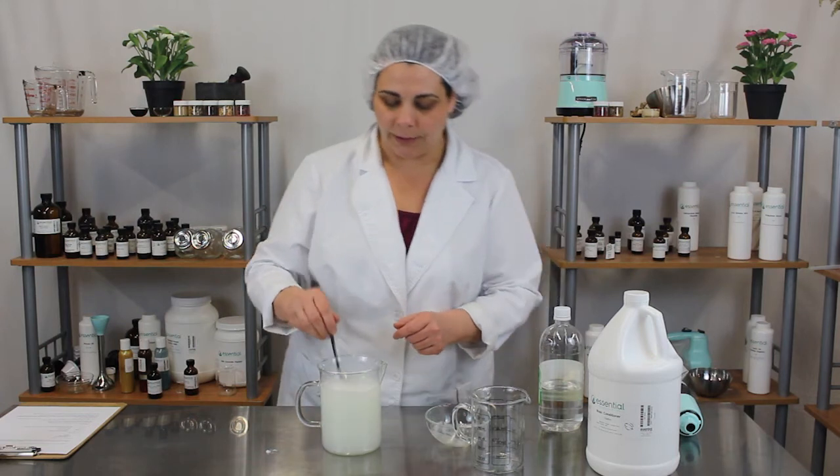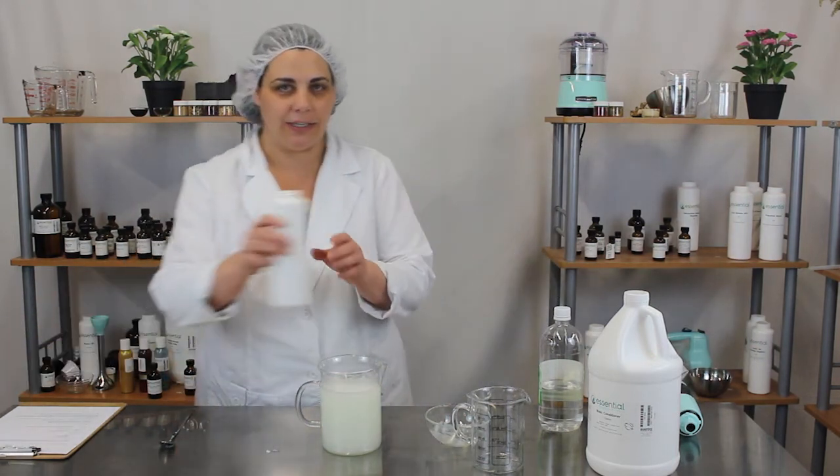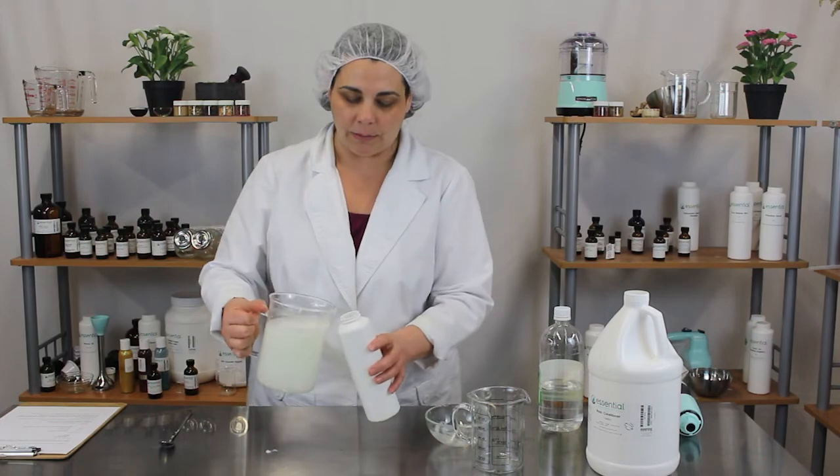That looks fairly well mixed together, so now it's ready to pour off into your packaging. I just chose a plain old white bottle.